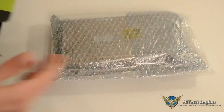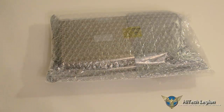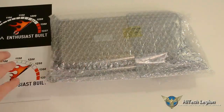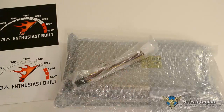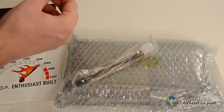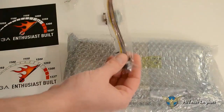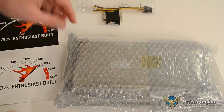The card itself comes wrapped in bubble wrap and Mylar antistatic protective packaging. EVGA always comes with a nice poster, some nice stickers, and you do get a VGA-to-DVI adapter and one Molex-to-6-pin connector for power.